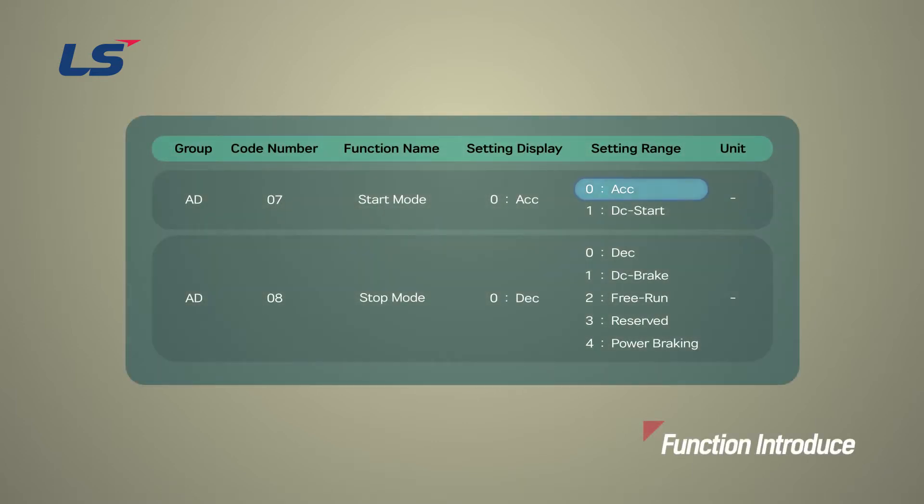The ACC starting method is the most basic start method. If there are no extra settings applied, the inverter accelerates to the target frequency by utilizing the set acceleration time when given the operation command.